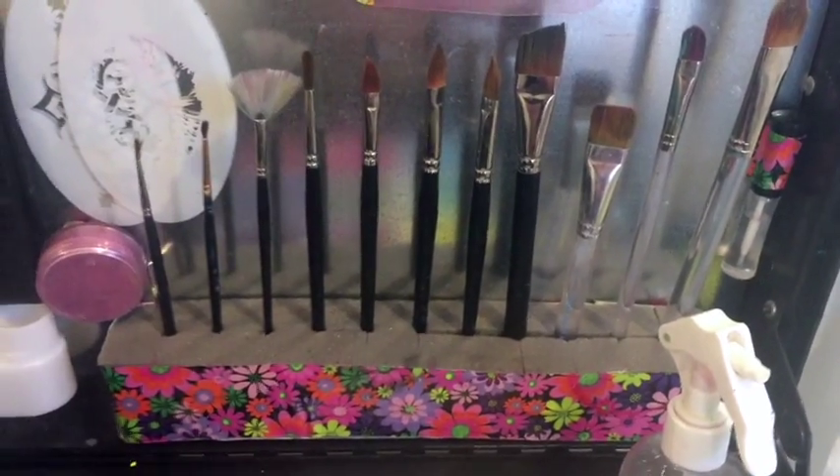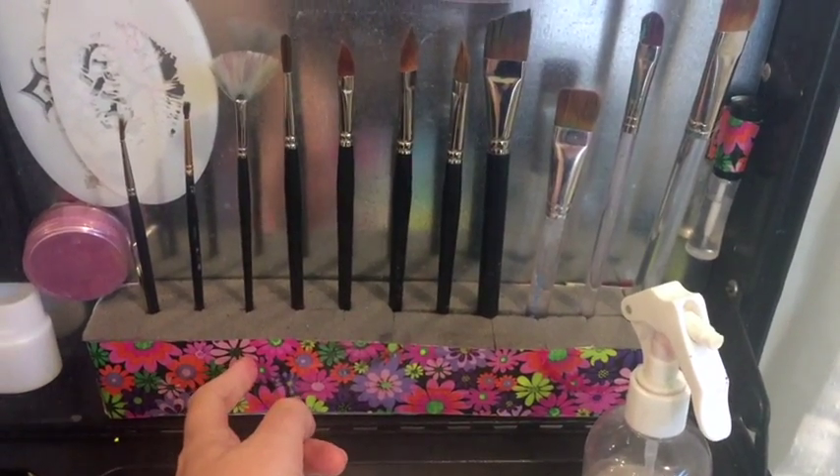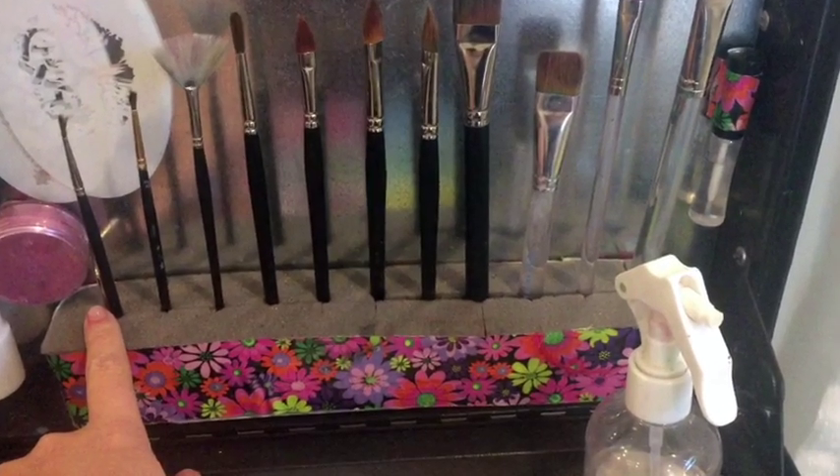To begin the tour, let's start off with my brushes. The Craft and Go came with this foam insert — I just covered it in beautiful duct tape that my sister brought me back from America.